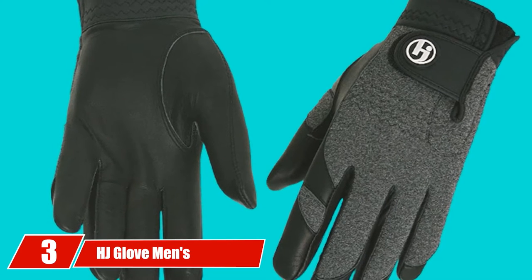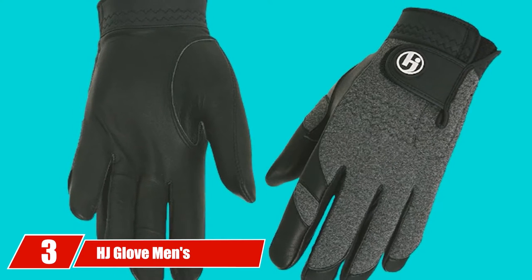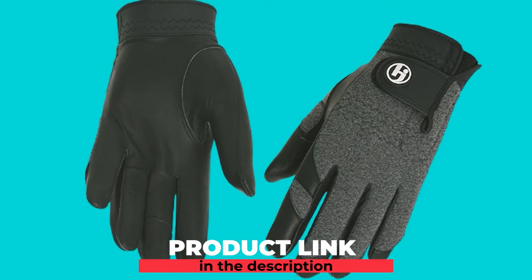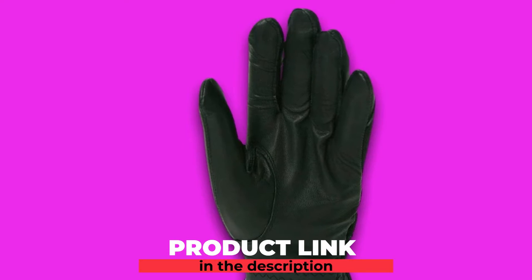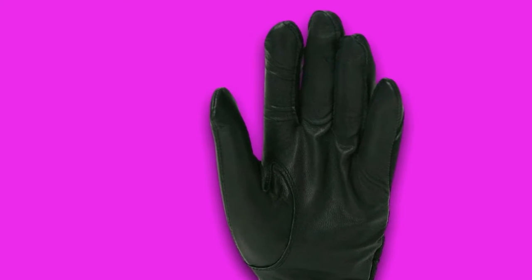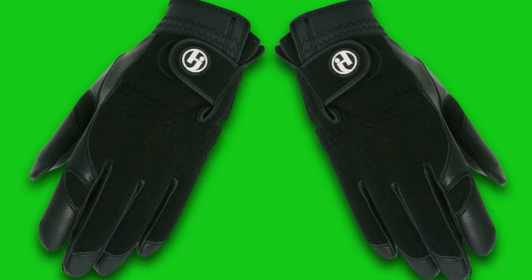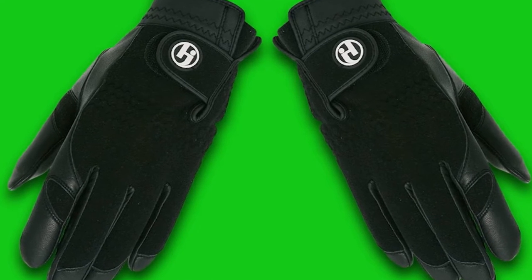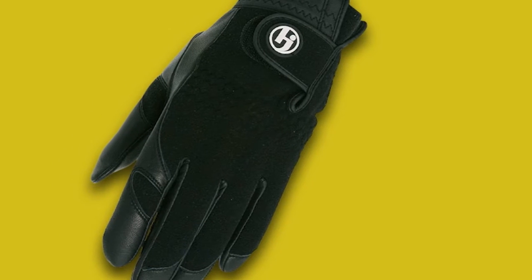The number 3 position is held by the HJ Glove Men's Winter Performance Golf Glove. Sometimes it is worth keeping a set of winter gloves in your bag whether you need to take them out or not. Having them in the bag for a cold day is a smart choice, but it may mean you don't want to spend a lot of money on this pair of gloves. The HJ Glove is a great choice to consider. This winter performance golf glove is offered at a fair price, will keep your hands warm, and allow you a much better grip on your golf club. The HJ has a leather palm built especially for cold weather conditions.